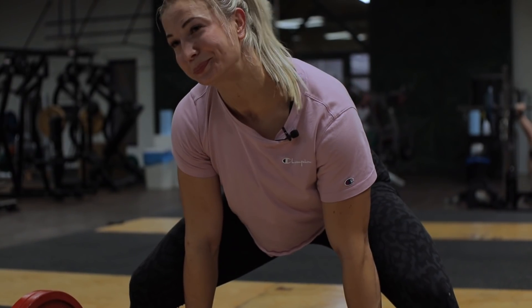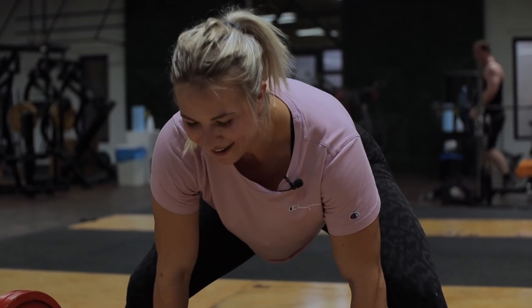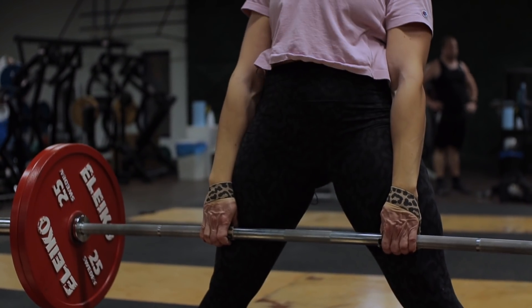Ich mache jetzt meinen letzten Satz. Ist nicht superschwer, aber im letzten Video habe ich schon schwer genug gebrochen. Okay, wir haben jetzt die zwei Hauptübungen geschafft. Ich bin sehr stolz auf Lydia – sie hat das schon mal sehr gut gemacht.